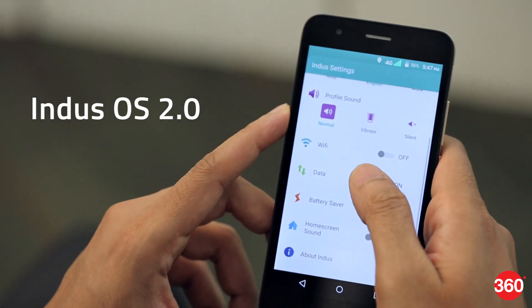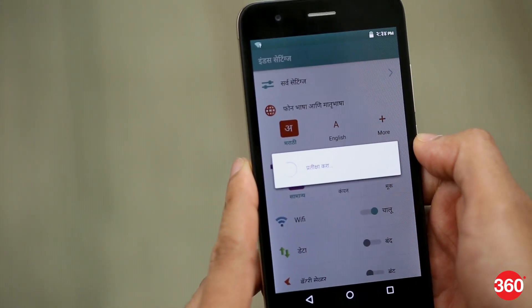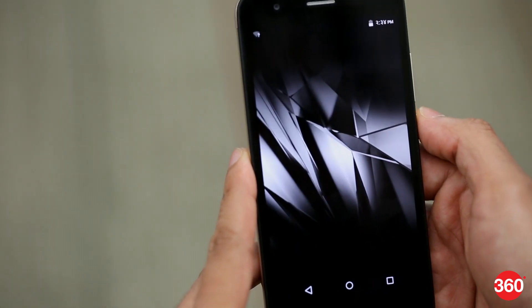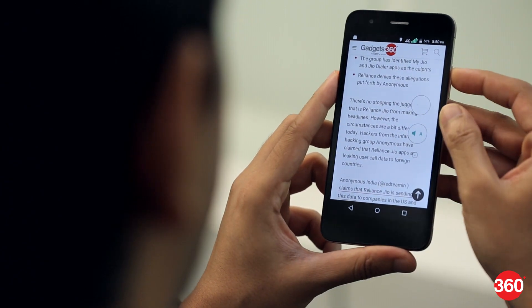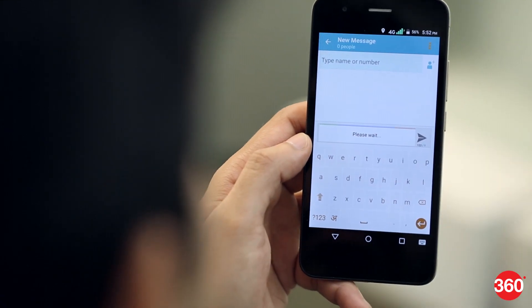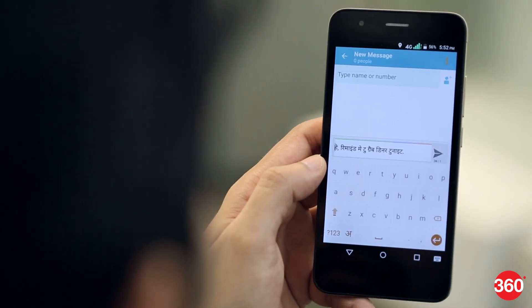The Unite 4 Pro runs on a custom Indus OS 2.0 which supports 12 regional languages. You can choose to either change all text across the OS to your native language or set a secondary language and switch to it easily when needed. There's a language-oriented feature called Indus Reader which reads text out loud when you copy what you want translated and hit the speaker button. Indus keyboard has good native language integration and the SMS app lets you perform native language translation and transliteration with just a simple swipe.